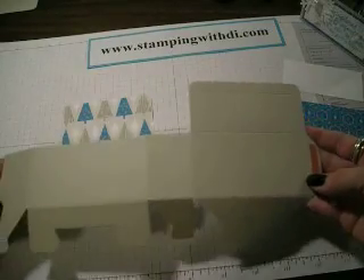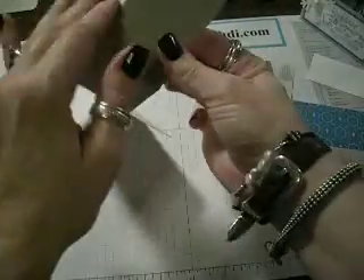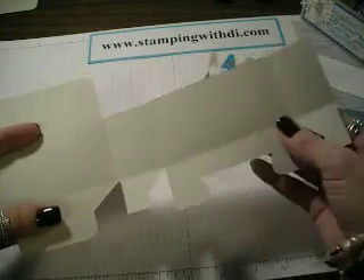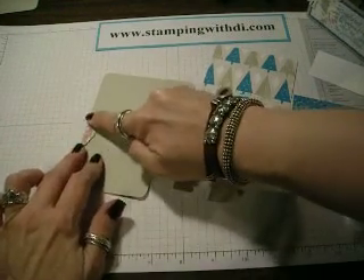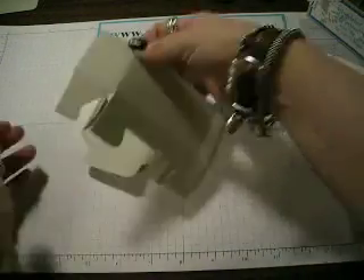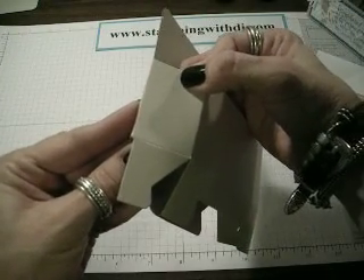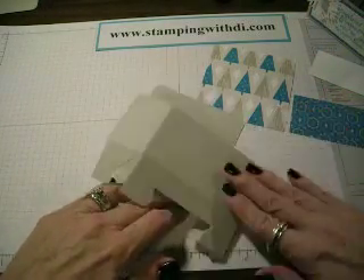So then you're left with this. Now the trick to folding the boxes up is you want to get all of your folds and scores worked on before you start doing the box, so that they're nice and supple and movable. Also the trick to folding these boxes: fold this down — this is where your sticky strip is — and this is what will get glued together right here. So don't lift the box up and then try to glue it like this because you might not get it lined up, especially if you're using sticky strip. That's why it's called sticky strip — because it's stuck good.